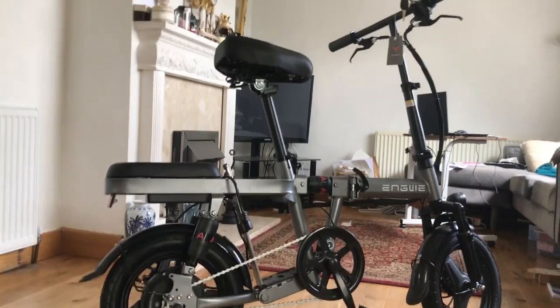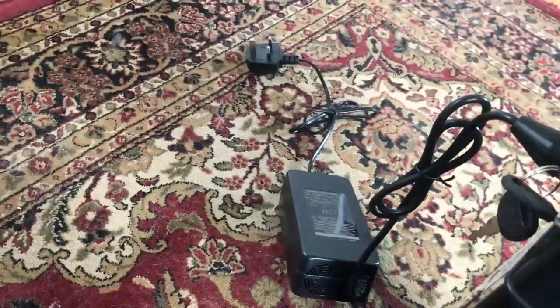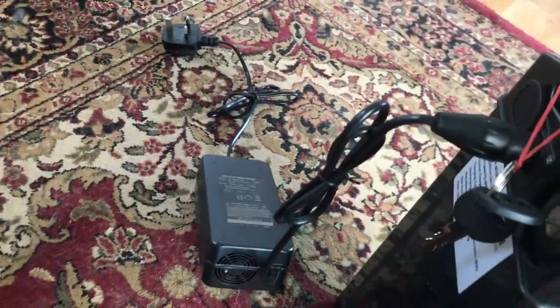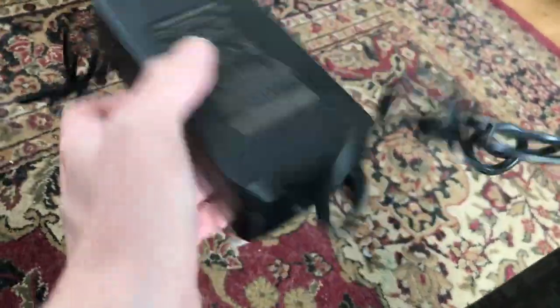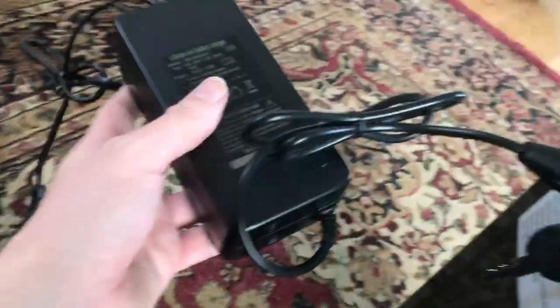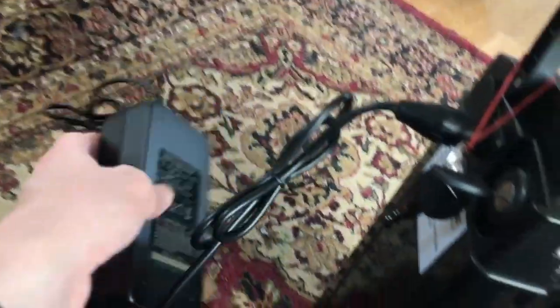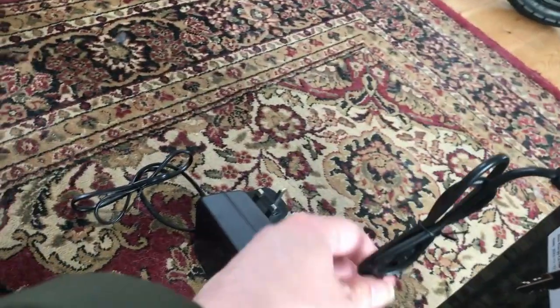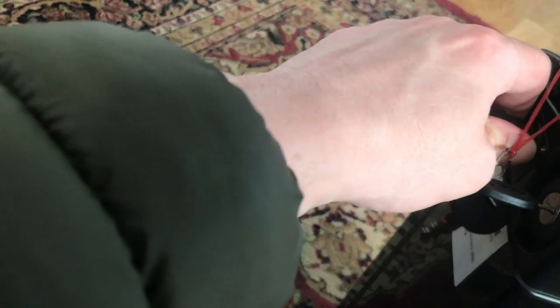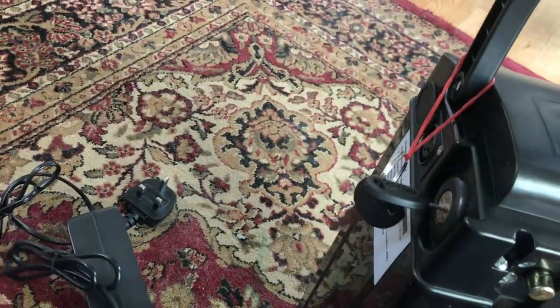It does come with a charger. I call this a loud charger — it's got a fan. When you plug this in the fan goes constantly until the battery is charged, which I find incredibly annoying if you've got this in your bedroom. But it does charge — it's a nice charger.